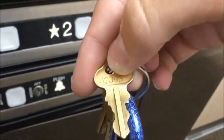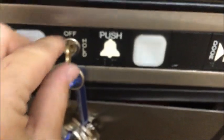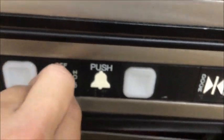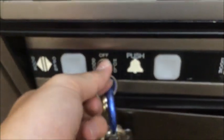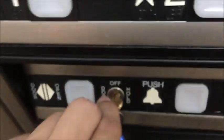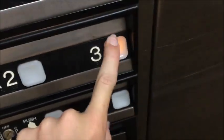It works on non-Dover elevators too. Push the key in — which you guys are seeing — put the key in, turn it to hold. That's as far as it turns. Can't remove the key. It holds.